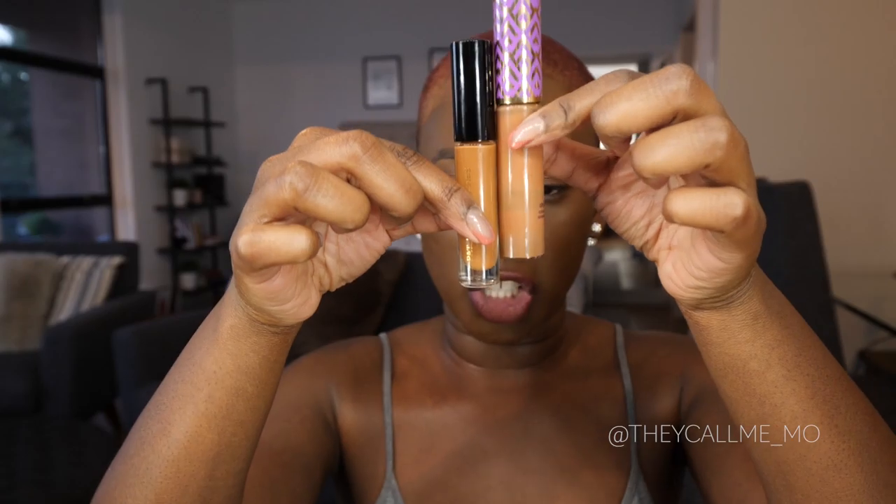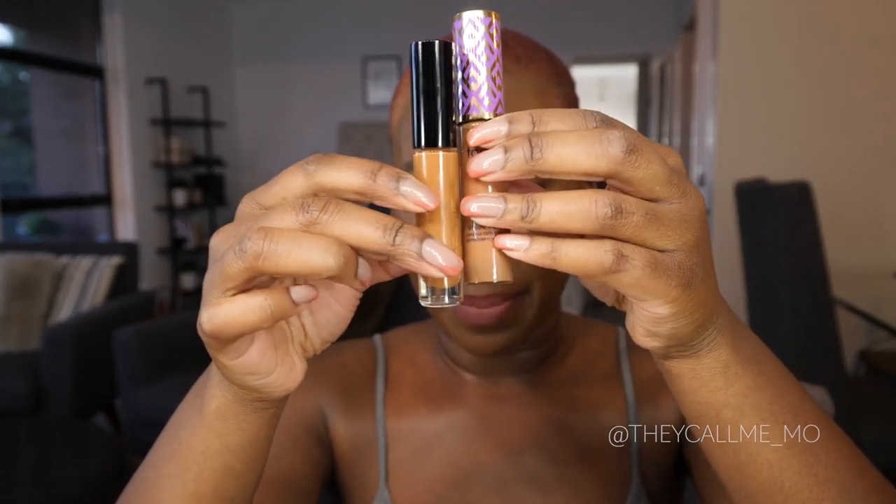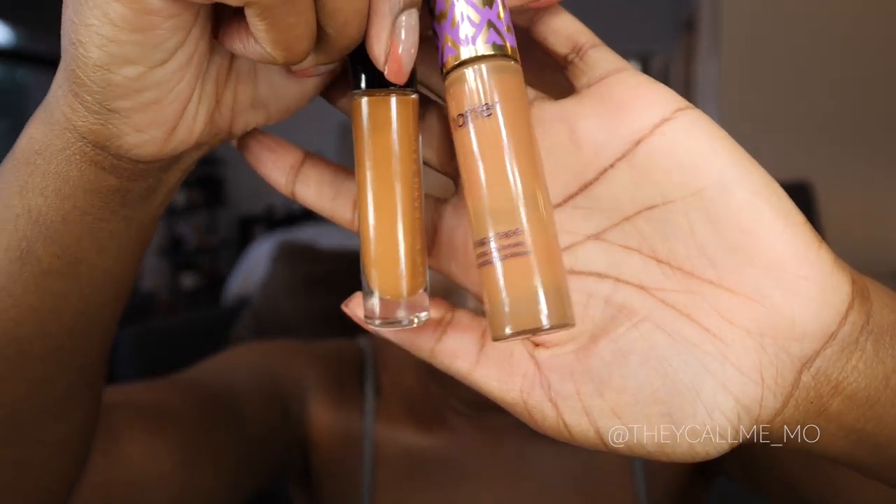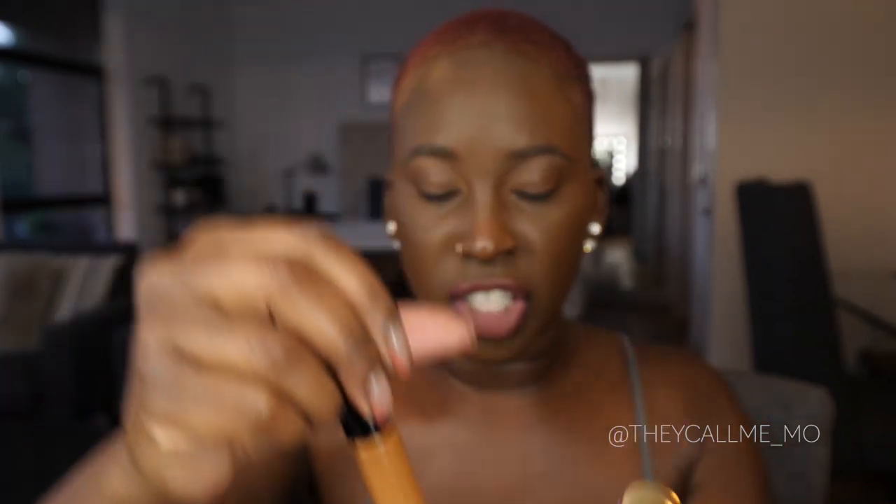Compared to my tried-and-true Tarte Shape Tape, which is my favorite concealer that I've been using for years, that one is in the shade Rich and comes with 10 milliliters or 0.3381 fluid ounces — so I definitely get more of the Tarte Shape Tape. You can also see the color difference: the Pat McGrath one is definitely a little more peachy and brighter.